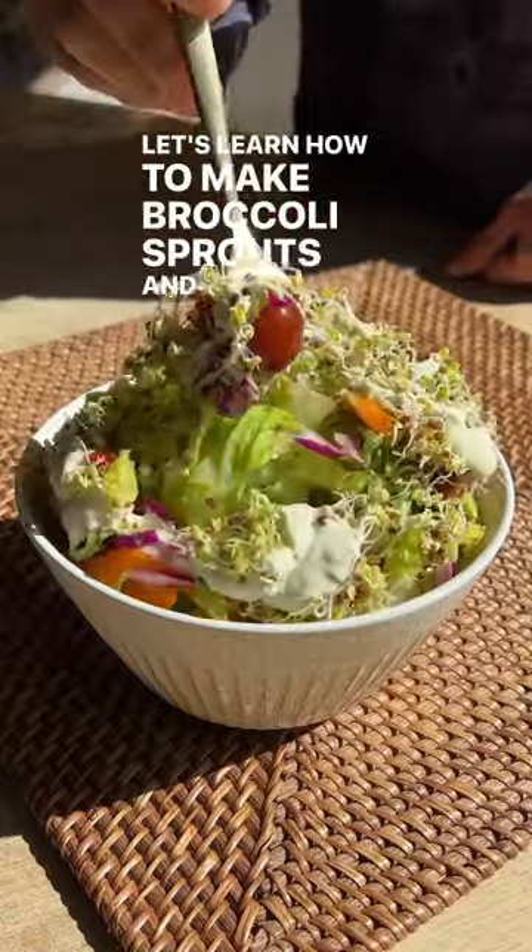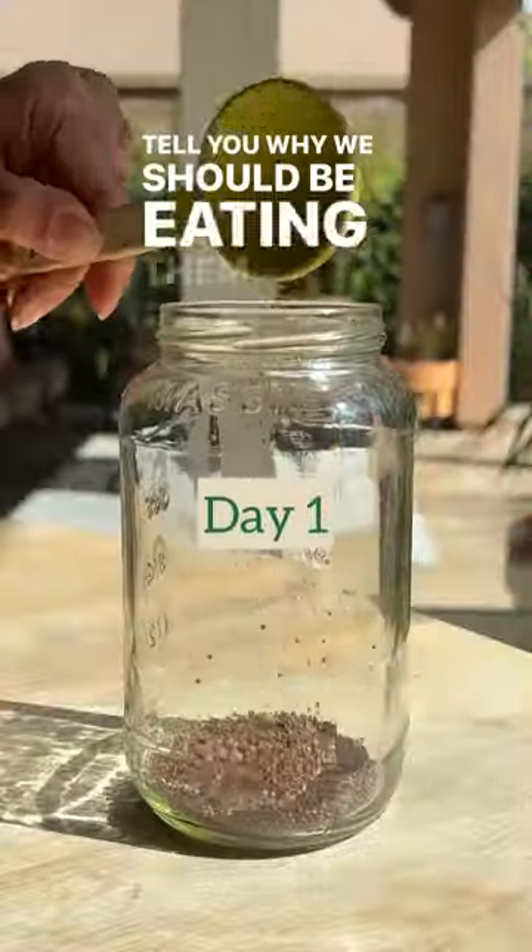Let's learn how to make broccoli sprouts, and at the end I'll tell you why we should be eating them every day.